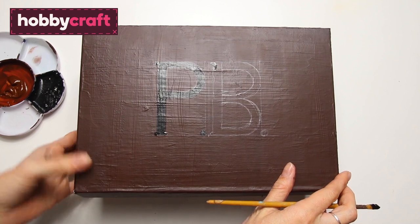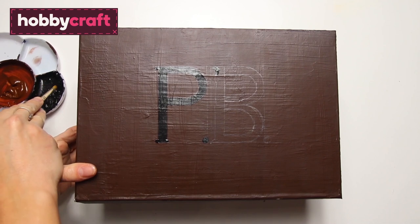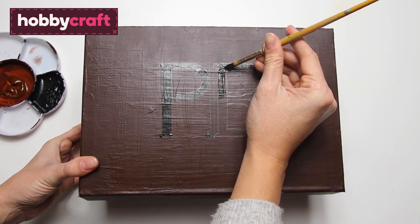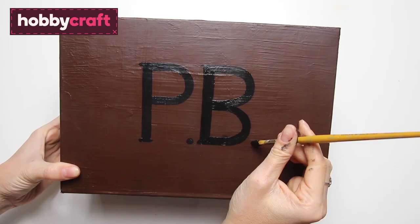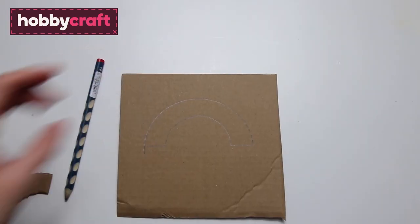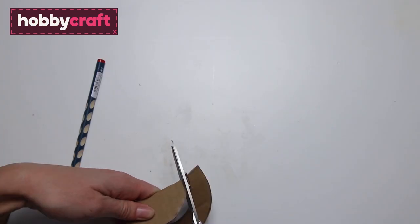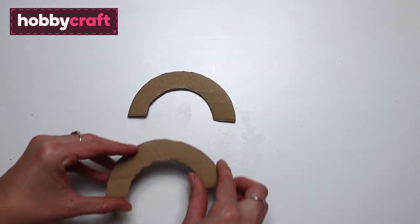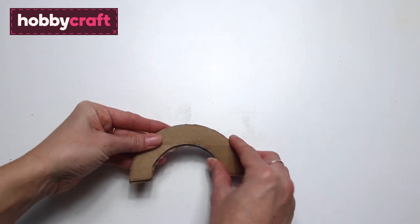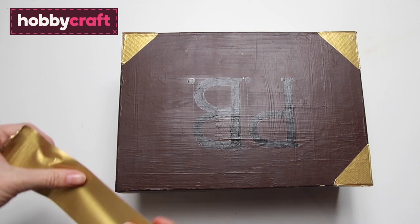I've just marked on 'PB' for Paddington Bear in pencil and now I'm using some black paint to fill in the lines. Draw a handle shape onto corrugated card and then cut this out, then repeat so that you have two handle shapes. Stick these together to make a stronger handle shape.